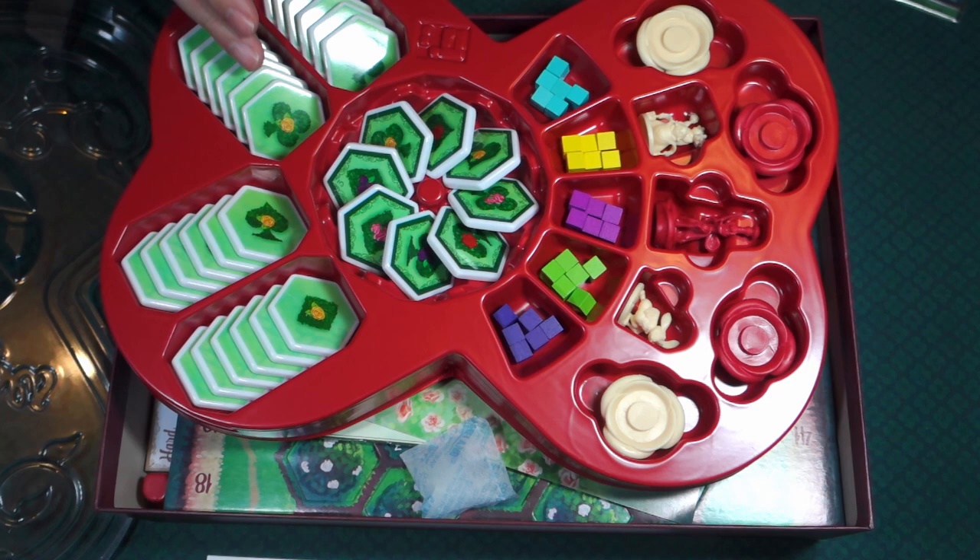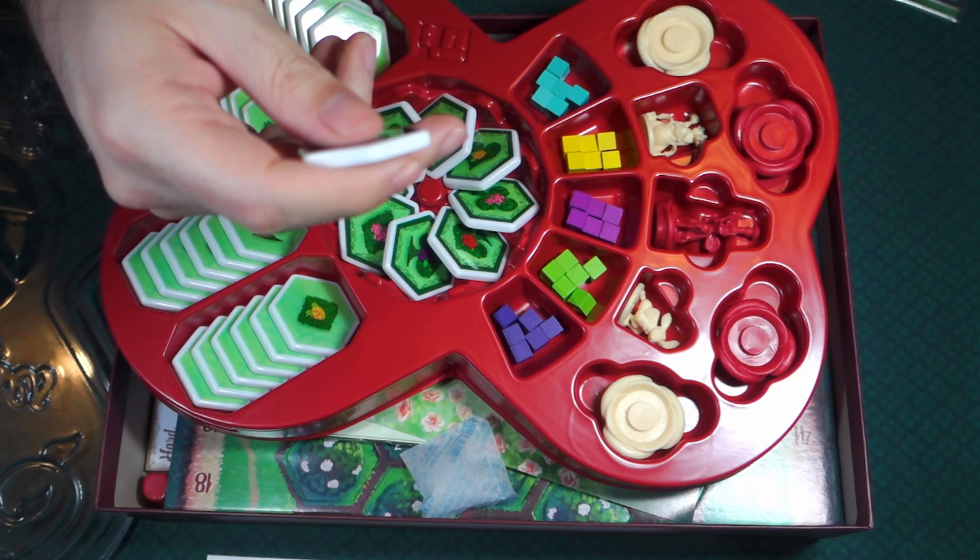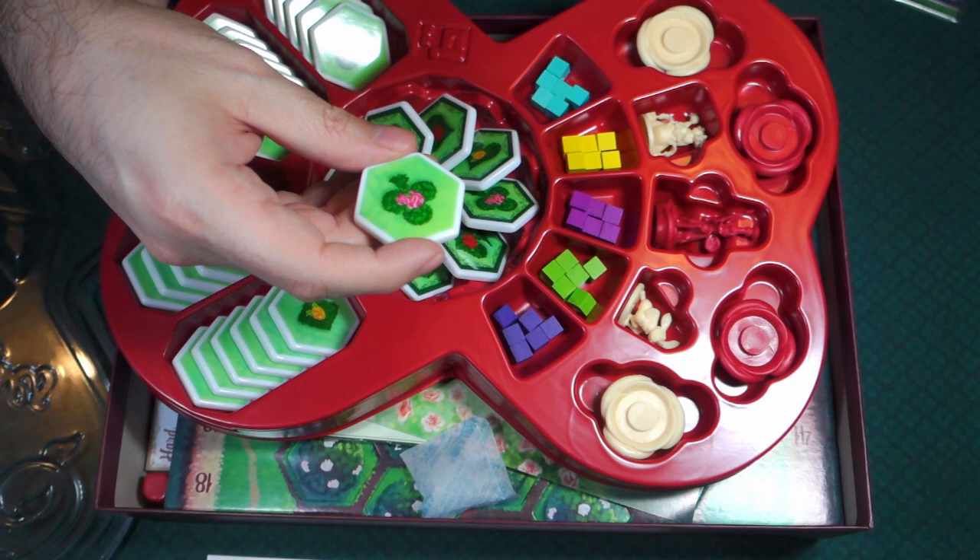Now I know there is some controversy because Northstar did write their name on the back of all these tiles. But my understanding is when you play the game, you play it with these symbols up, so that actually doesn't really matter. We'll see when I play it — corporate branding, in this day and age it's everywhere.